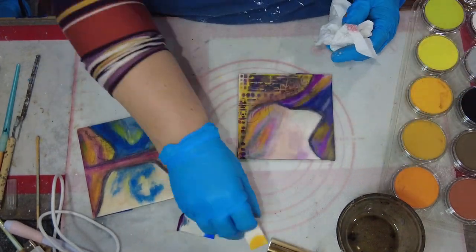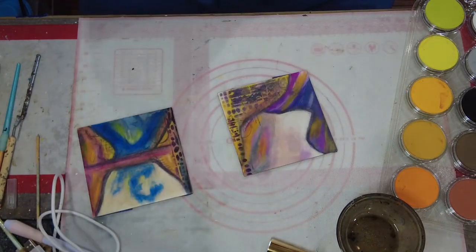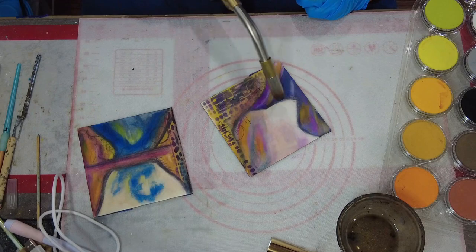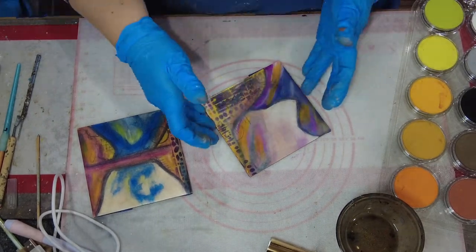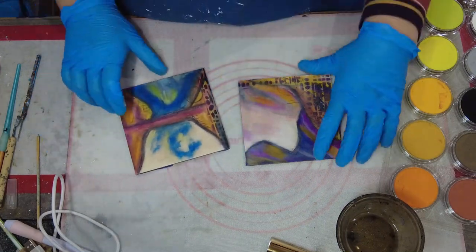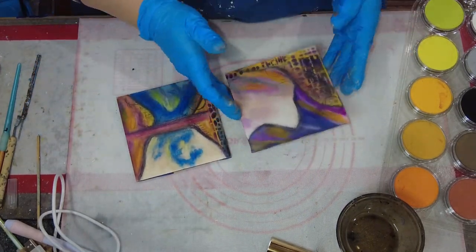I applied some color in some areas and decided I didn't like it as much, and took a paper towel with just a little bit of the vegetable oil, and was able to just take that pan pastel right back off of the surface. I had not fused it yet. So again, it works — the vegetable oil is a great way to remove things from the surface also.